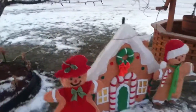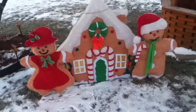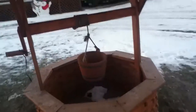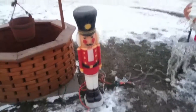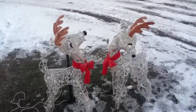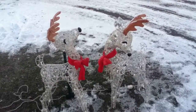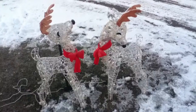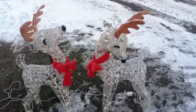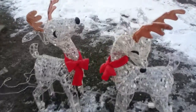And we have the gingerbread family. And we have some lights on the wishing well — LED, by the way. The soldier. And the cute LED reindeer, which I'll show you later in the video when we're in the night time — they have like snowflake detailing. I'll just show you quickly.